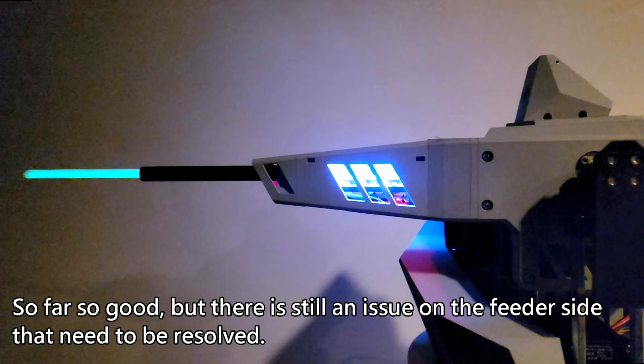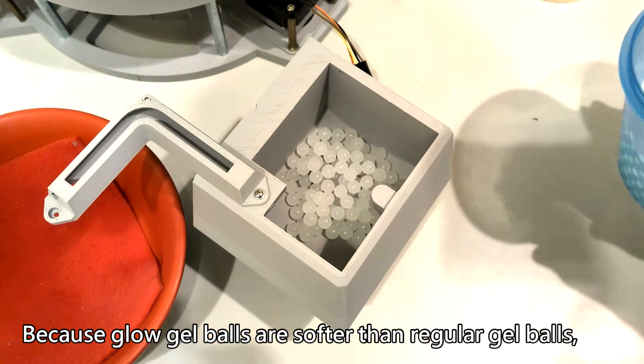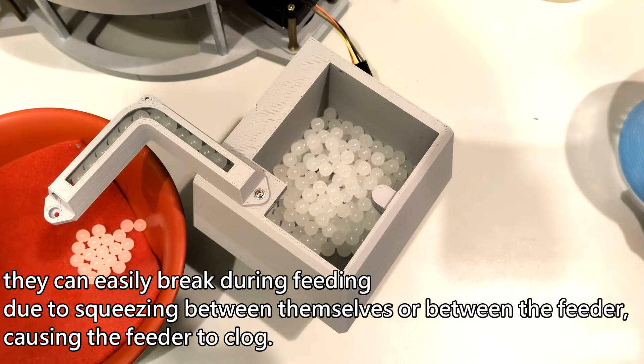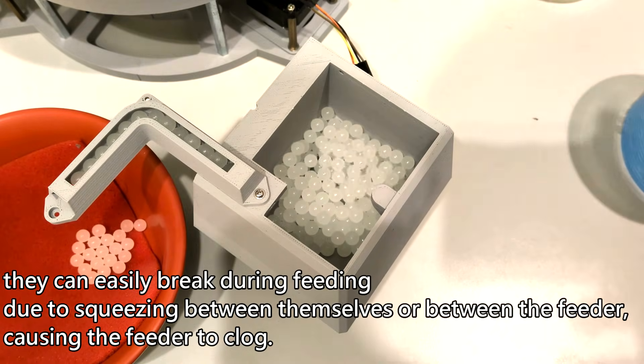So far so good, but there is still an issue on the feeder side that needs to be resolved — that is gel ball breakage. Because glow gel balls are softer than regular gel balls, they can easily break during feeding due to squeezing between themselves or between the feeder components, causing the feeder to clog.